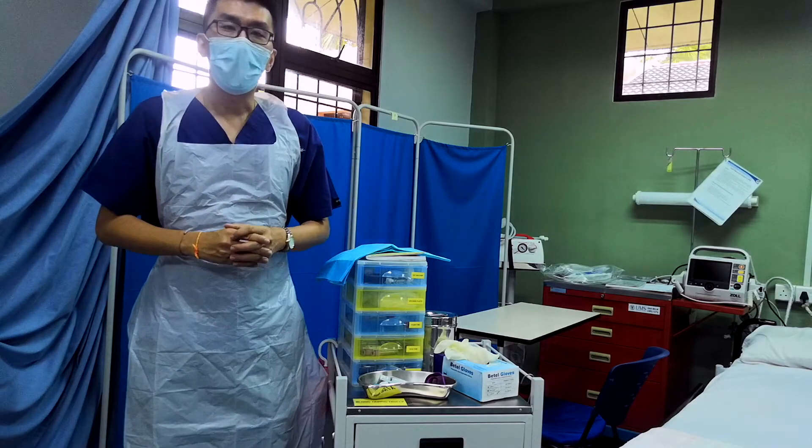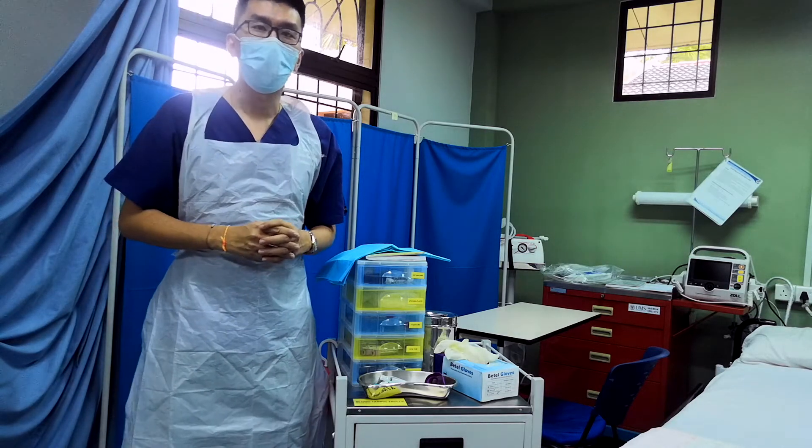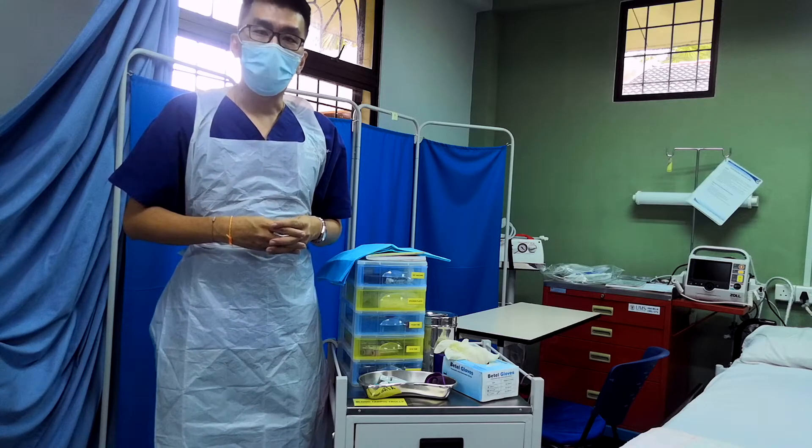Hello, good morning everybody. I'm Dr. Yap from the Medical Faculty and Health Sciences, University of Malaysia Sabah. I'm going to demonstrate to you the steps on how to prepare yourself and the patient for the blood-taking process.